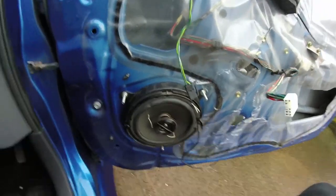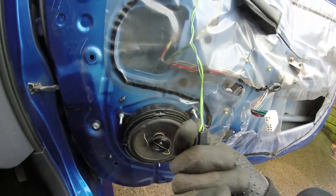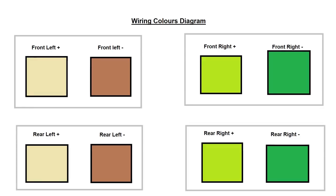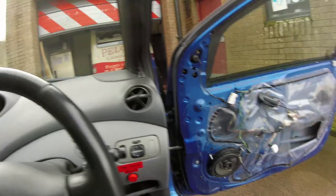Okay, so to wire these up properly, we need to know which one's negative and which one's positive. You could look right here at this lovely diagram that I've made for you, that tells you which wire is which. And when you come to wiring in your speakers, the smaller connector is usually the negative one.